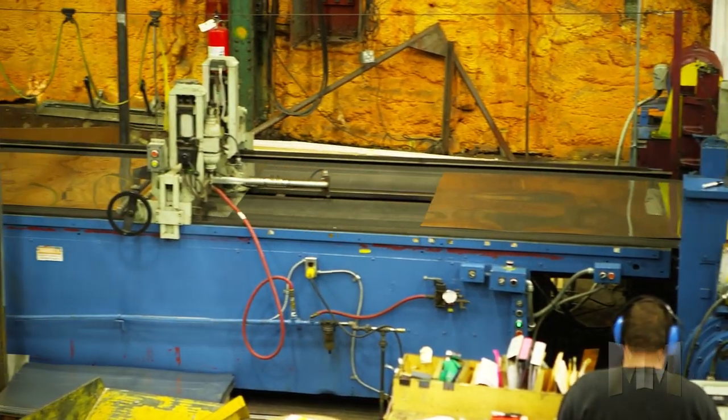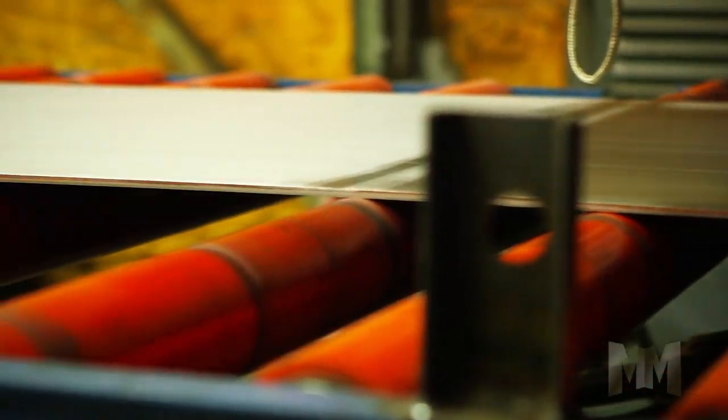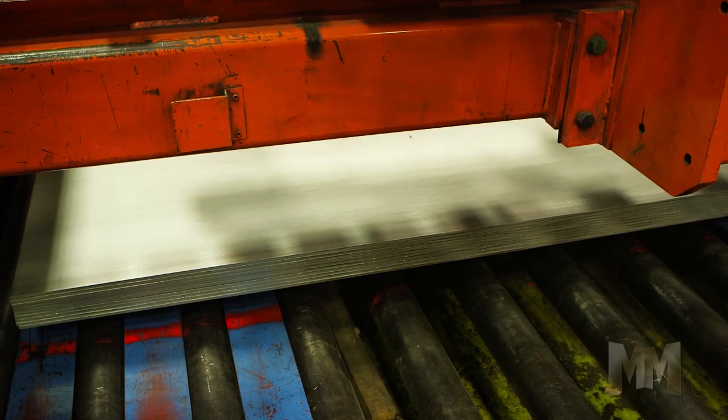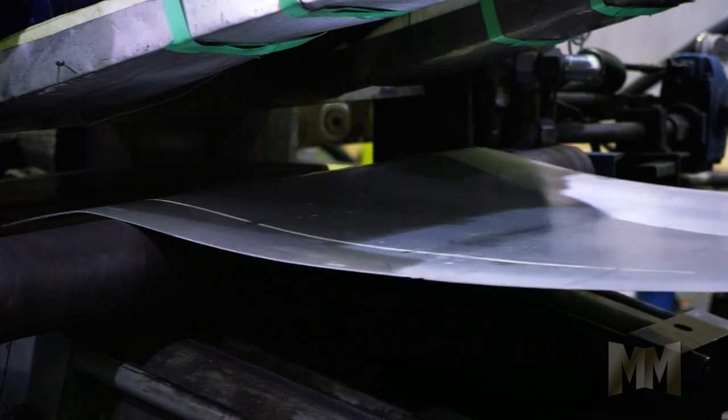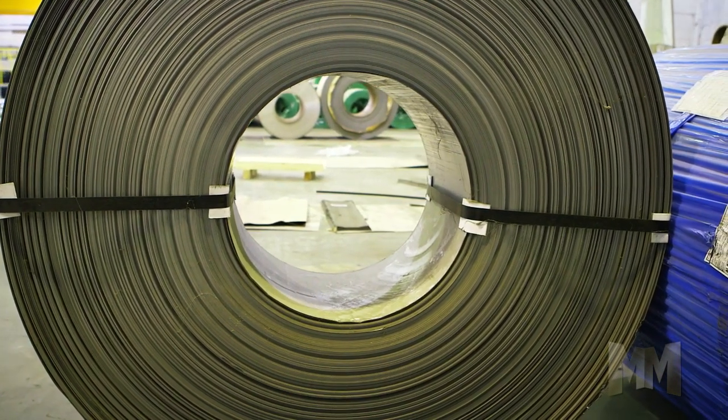They all require Leveltech flat and no-memory laser quality metals, which only Leveltech provides. Leveltech offers turnkey stretch leveling solutions for light-to-heavy gauge metal in cut-to-length and coil-to-coil lines. They can uncoil, stretch level, and recoil or shear into unlimited length sheets.